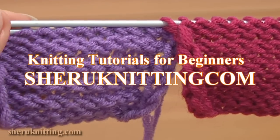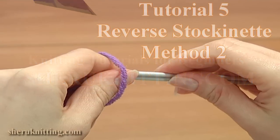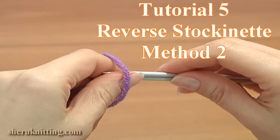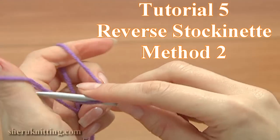In this knitting tutorial, I will show you another way how to knit the reverse stockinette stitch. The reverse stockinette stitch is made up of knit and purl stitches, where the knit side is the wrong side and the purl side is the right side.